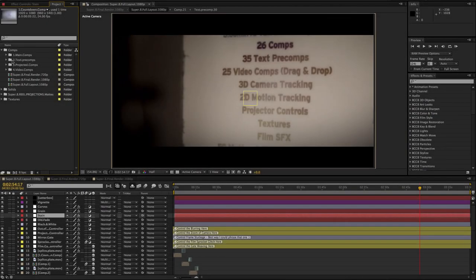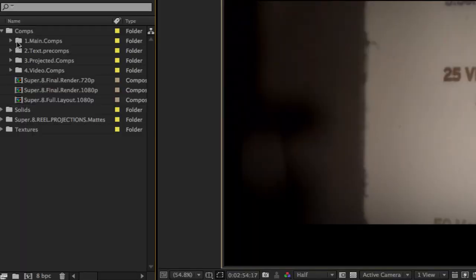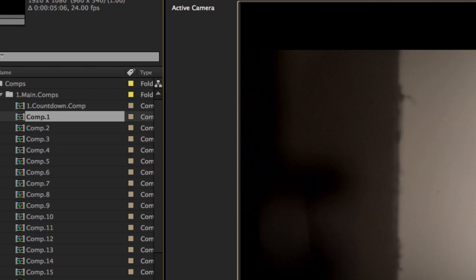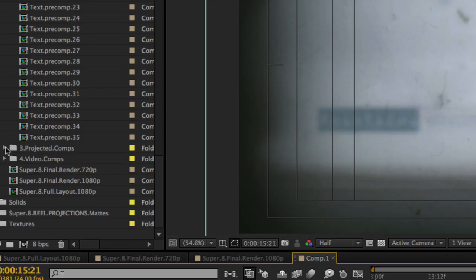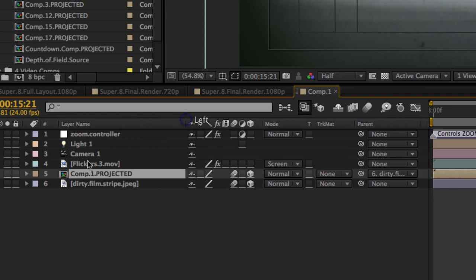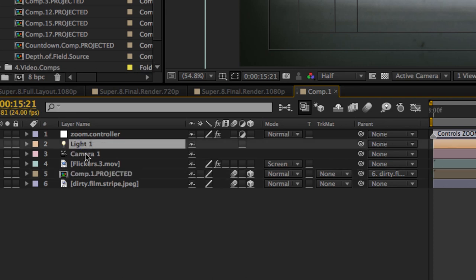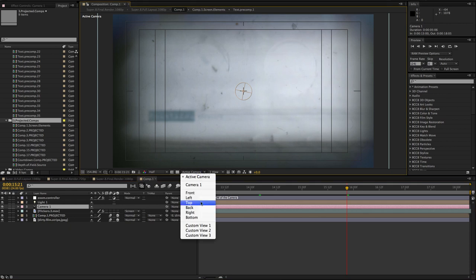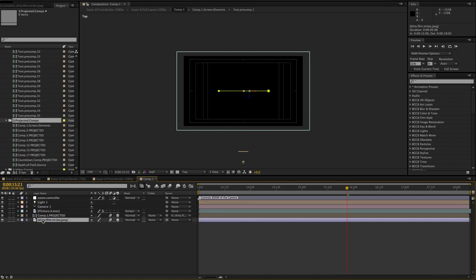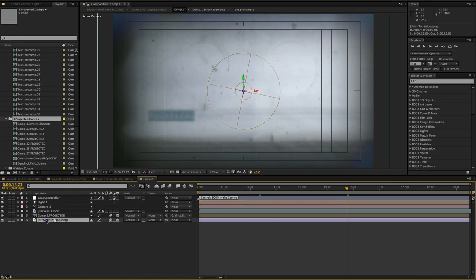In some cases you're going to come across a pre-comp entitled Projected Comps, and those projected comps are attached to some of the regular main comps. Going to comp number one as an example — in the projected comps folder there's comp number one. Inside the timeline you'll see it says "Comp One Projected." What's happening is comp number one is being projected from the light transmission against a dirty film plate, much like a traditional film projector. If you go to the top view you can see the light in the comp is pointing and projecting against that dirty film plate background.